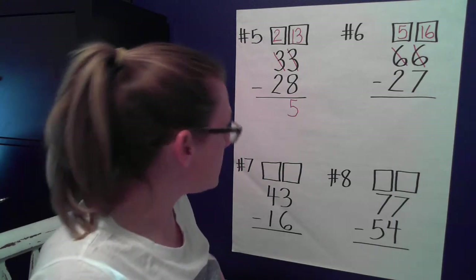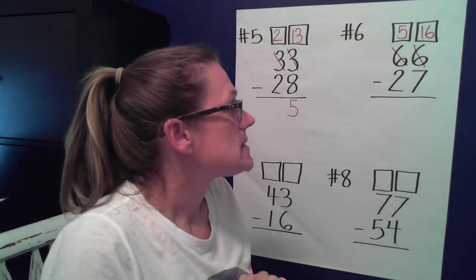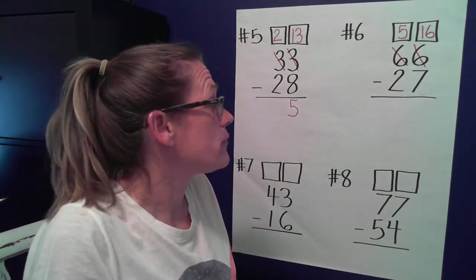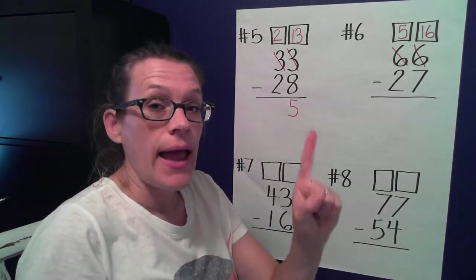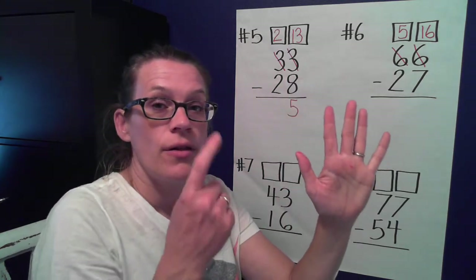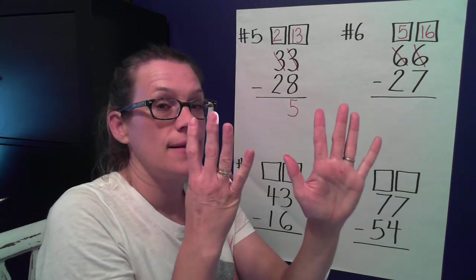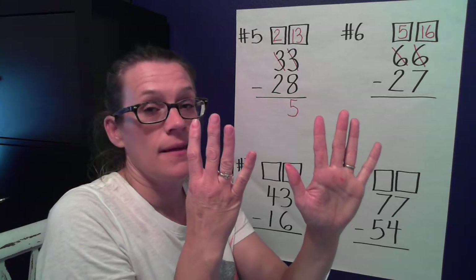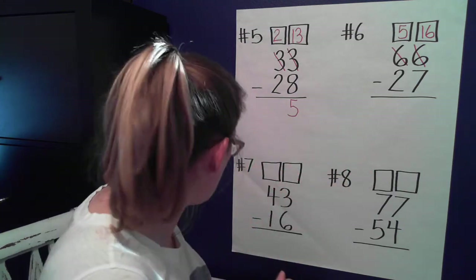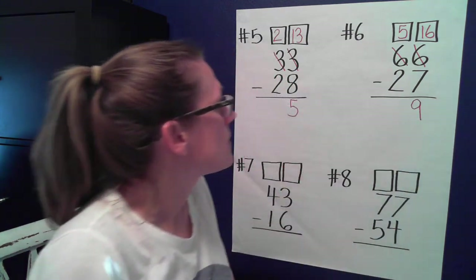Let's hop onto seven on the number line. I'm going to need both hands to hop all the way up to 16. Do I count seven as a hop? No, because I'm already standing on it. Eight, nine, ten, eleven, twelve, thirteen, fourteen, fifteen, sixteen. That was a lot of hops! How many hops was that? Nine.